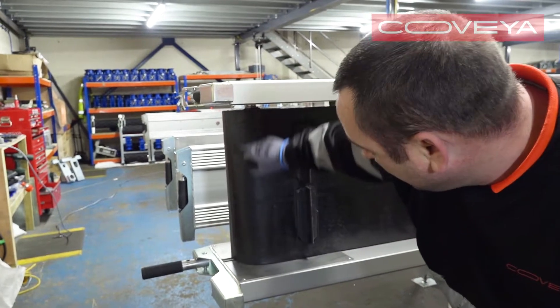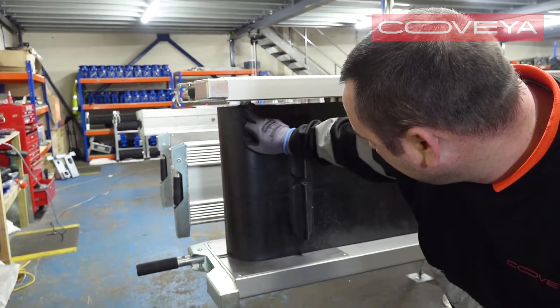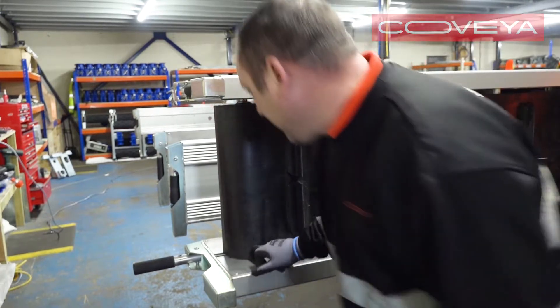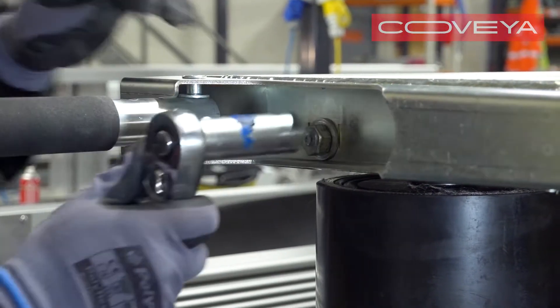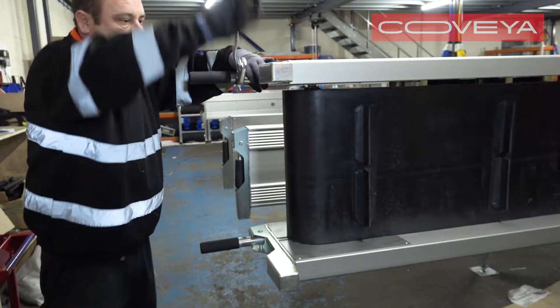Next, take the tension off the belt by moving the tail or idler drum off the conveyor. Lift the rubber grip and unscrew the stud bars.